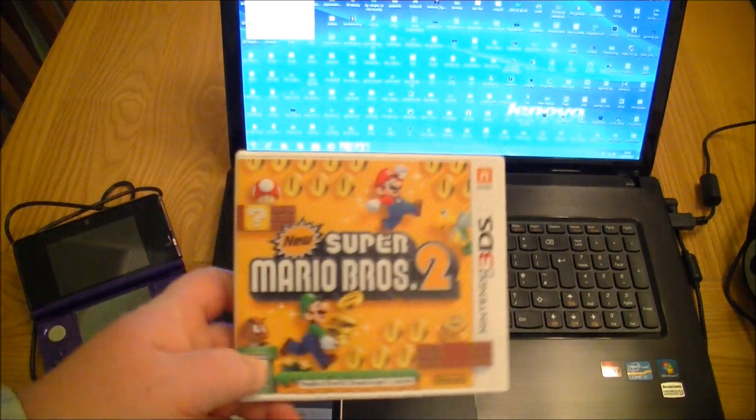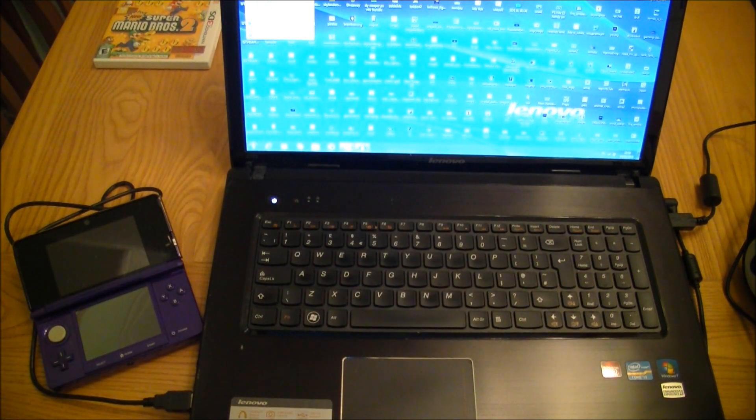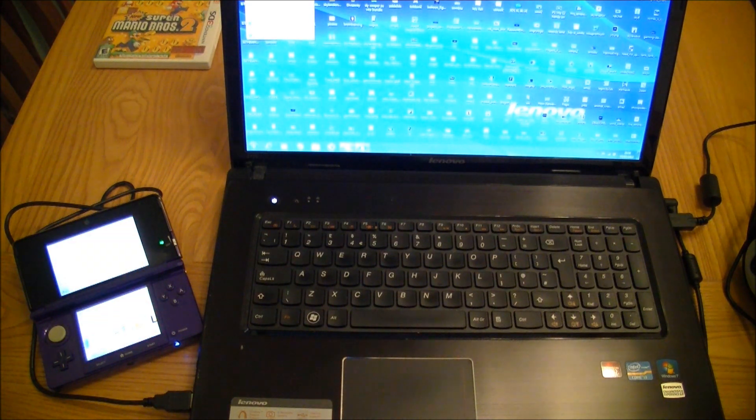I've got New Super Mario Brothers 2 and we're going to do a bit of a recording of that. You can see I've got it connected up — my 3DS which I'm going to turn on via USB, and I've got my USB headset over there. That's all I've got connected. Now what you're going to need to do is go onto the site — I'm going to show you very quickly how to download your software from the 3DS Capture Card site. It's very simple.